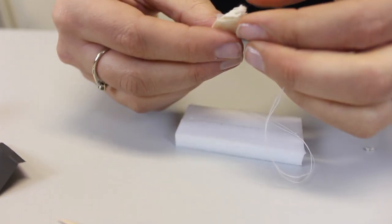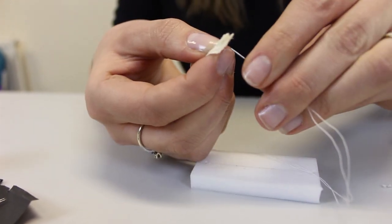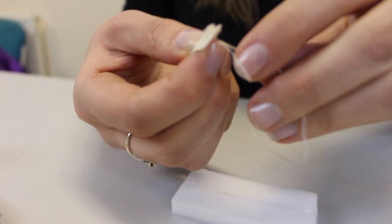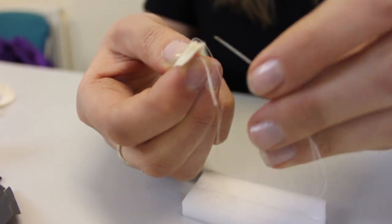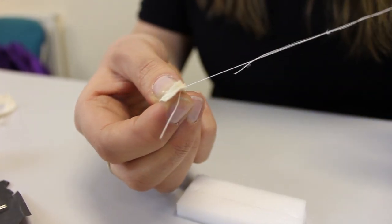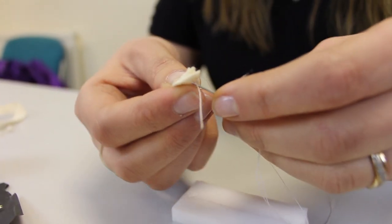First, I'm going to put a few stitches in. Then another couple of stitches — running stitches — just along the edge to pull it together.